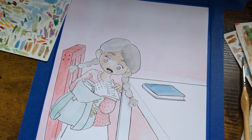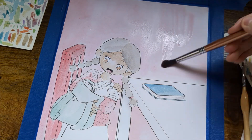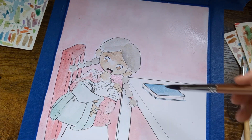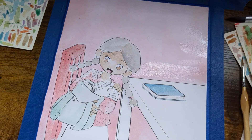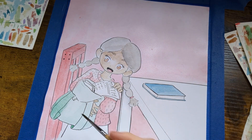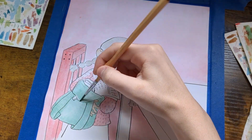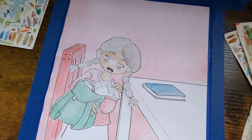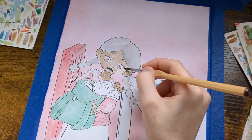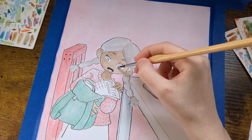I was kind of worried about adding more layers on the background because the table is white. And I was uncertain what to color her skirt or her bottoms because we hadn't seen that in the previous page, so I was debating what would work. I think I settled on blue.